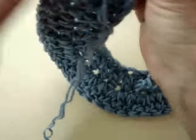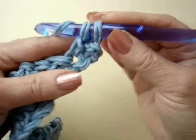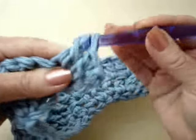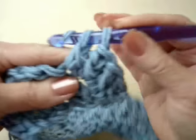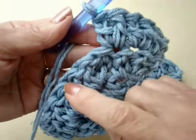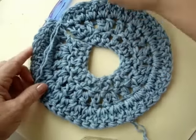Now for the next row, I'm going to chain 2 and turn the work. I want 2 double crochets in every stitch. So I'm going to make 1 double crochet in this first stitch, and 2 double crochet in every stitch across the row. I have completed that row.